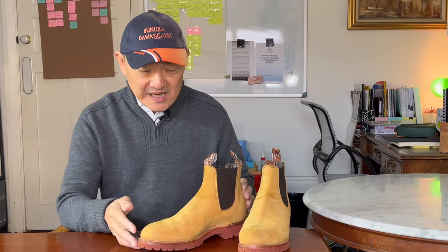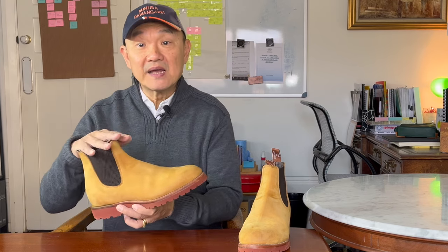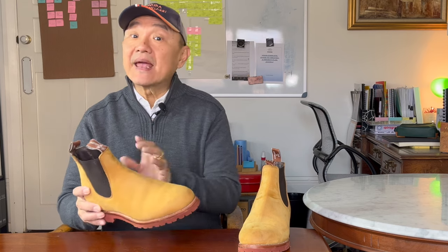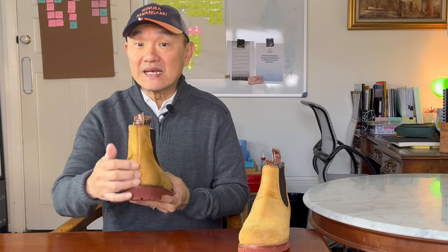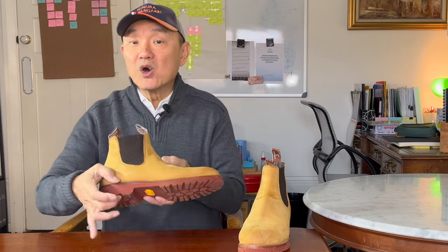In terms of design, it's obviously a Chelsea boot, about six inches high, two side elastic panels, unmistakable. In this case, a whole cut, meaning only one piece of leather and one seam only at the back. And it sits on a one-piece Vibram rubber lugged sole with a low block heel.